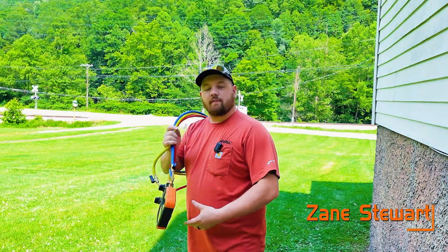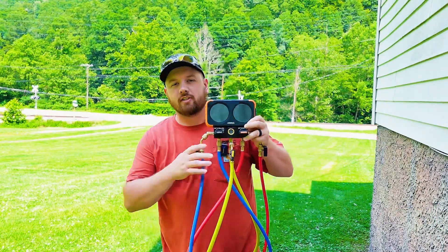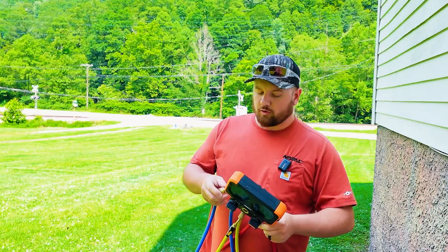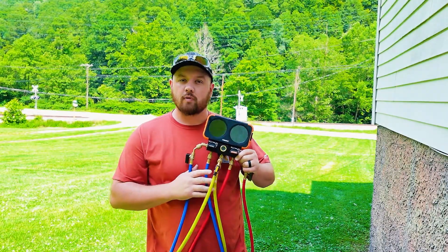What's going on guys? Zane here with NavVac. Going to go over a couple of things with our N2DX Flex Gauge. It's our new product and I'm going to give you some tips and tricks. Also going to go over how to calibrate it, why calibrating your gauges is important, and some of my personal preferences.